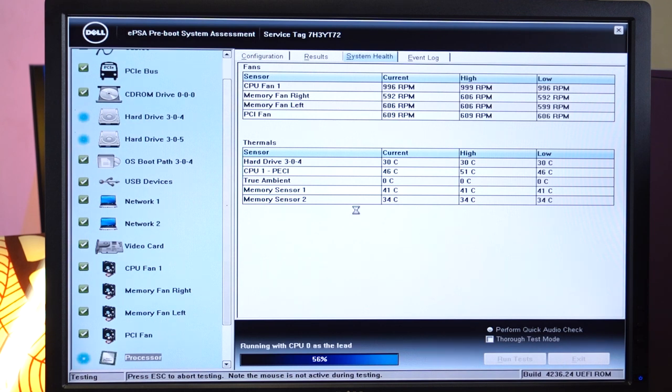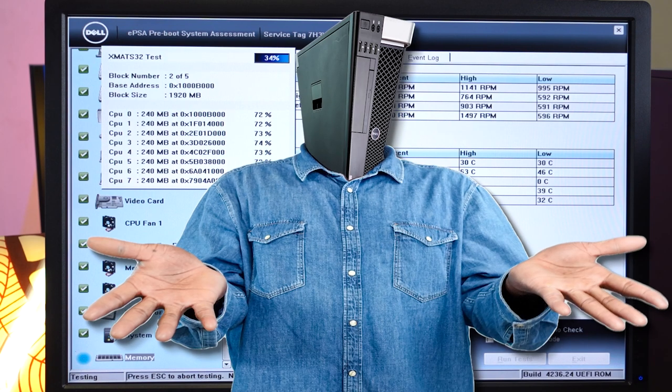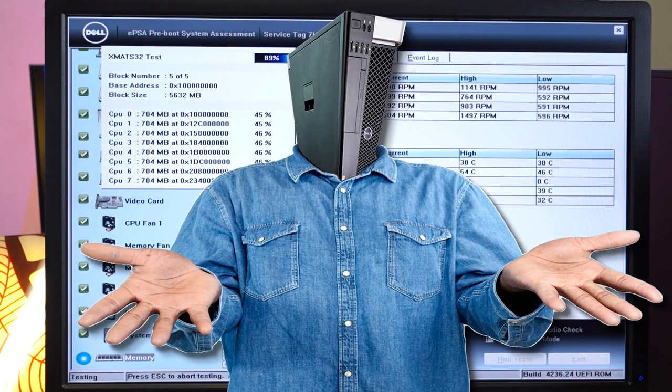On this workstation it's a Xeon E5-1620V3 — a quad-core CPU with the maximum turbo frequency at 3.6GHz and a 10MB smart cache. This is pretty much the base CPU for the T5810. Like I said earlier, some of these workstations were shipped with 6, 8, 10, 12, and even 14-core Xeon processors, although I've not been so lucky to find the 12 and 14-core versions on eBay.